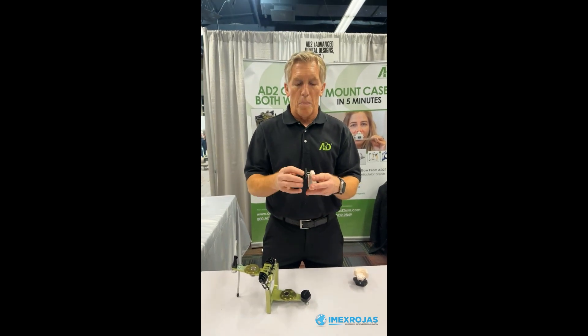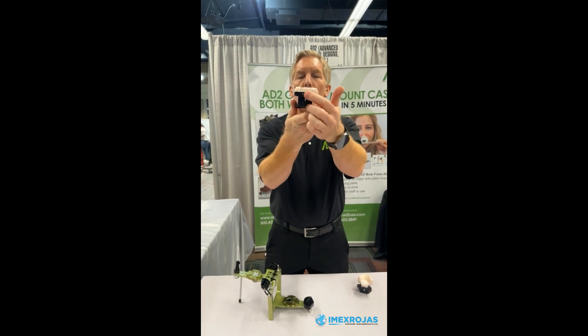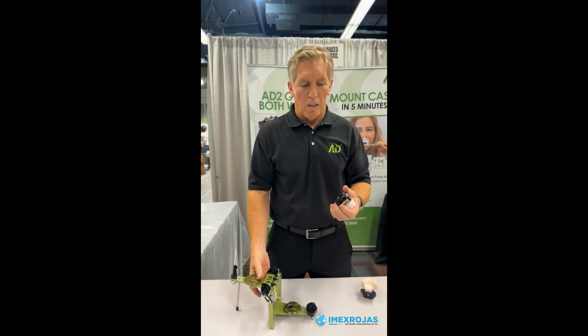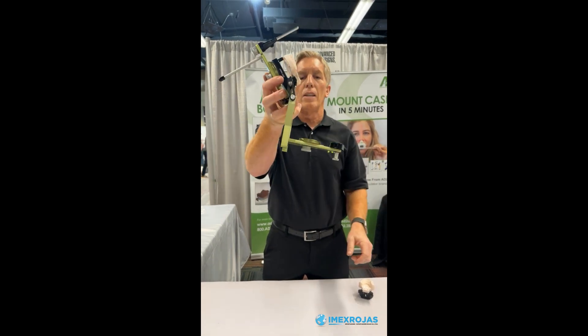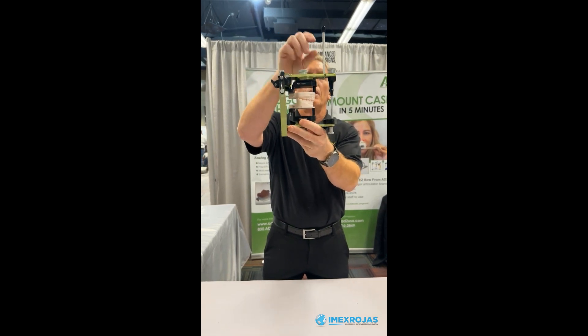We're going to do the same thing with the upper model now. You're going to load it right onto the pins and press it until that model is flush to the back. Likewise, you've got a nice contact in the front, and putting it on the articulator is as easy as mounting the magnetic mounting plates. The upper mounts just like that, and the lower snaps on just like that, and you can go ahead and close and you're all good.